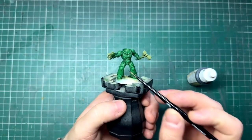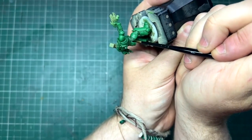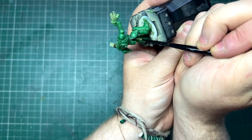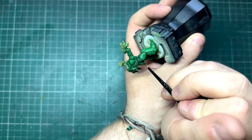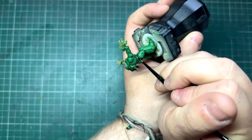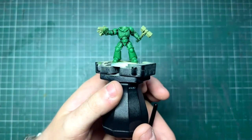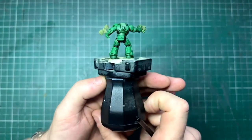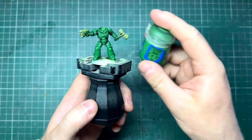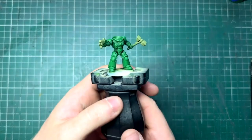The next thing is Matte Black from the Army Painter, for all the sections of the undersuit. Just take your time with this step — the neater you are, the less you have to tidy up, and the quicker the method is. Don't worry if you do splodge; I did a couple of times, it's not the end of the world. The undersuit is now done. If you did make any mistakes or want to tidy anything up, just get some Warpstone Glow and paint a little bit back over to neaten up any rough edges.